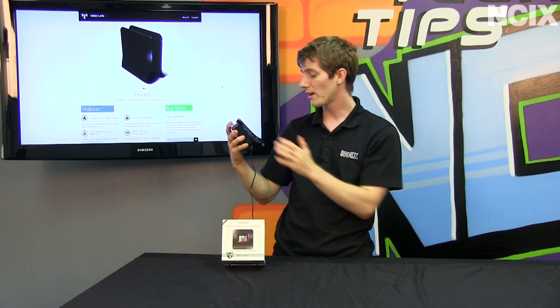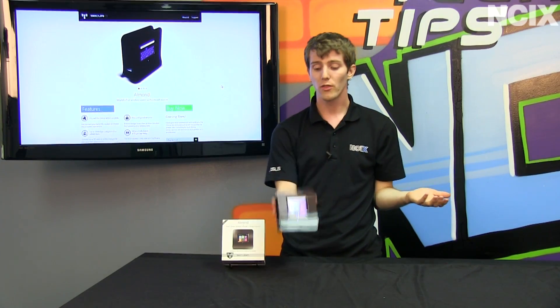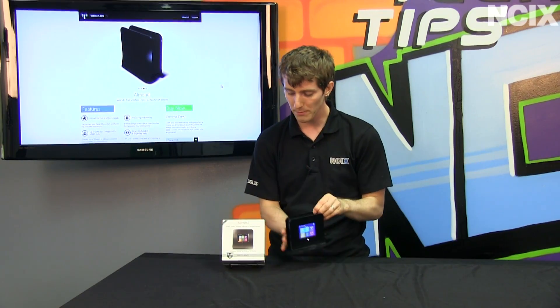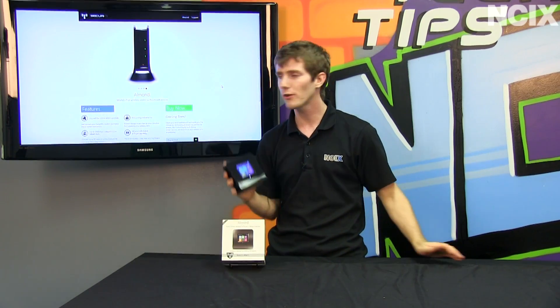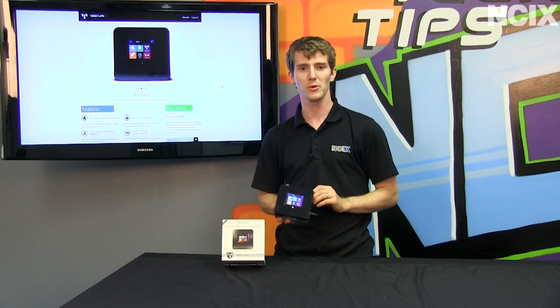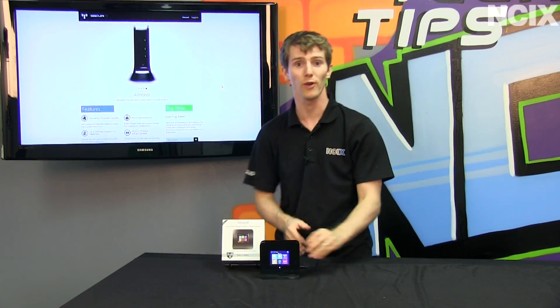That's how easy it was for us to set it up as a range extender. The router part we actually tried before — it was equally simple. So very cool little product. Thank you for checking out today's episode on the Securify Almond. As you can see, it's coming soon, so you'll have to wait for it, but I have one and it's very cool. Thank you for watching and don't forget to subscribe.